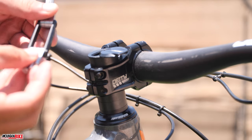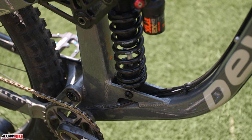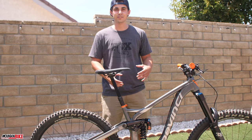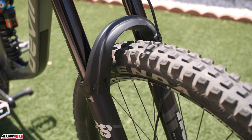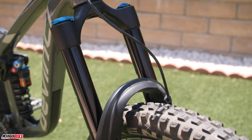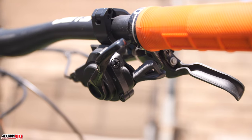We upgraded to a Fox coil shock — this frame comes with a dropper post and an air shock, but coils are hot right now, so we threw that on there. We then paired it with the brand new Fox Performance 38 fork. This thing is beefy — it is a killer fork. We've done some bike park runs and we're having a lot of fun with it. We have a full review coming up soon, so keep your eyes out for that.